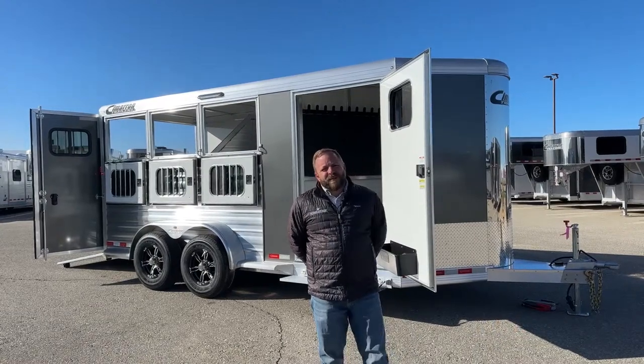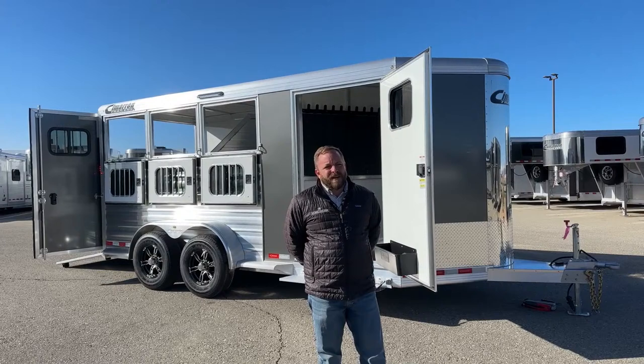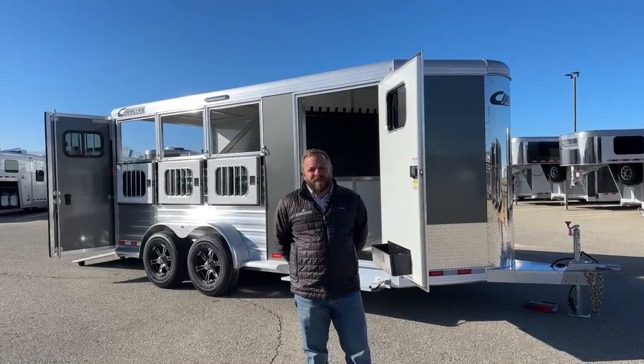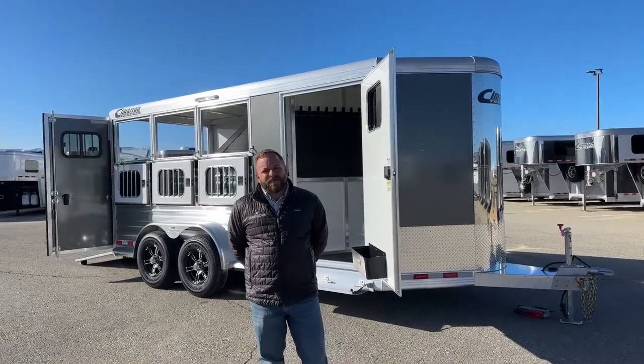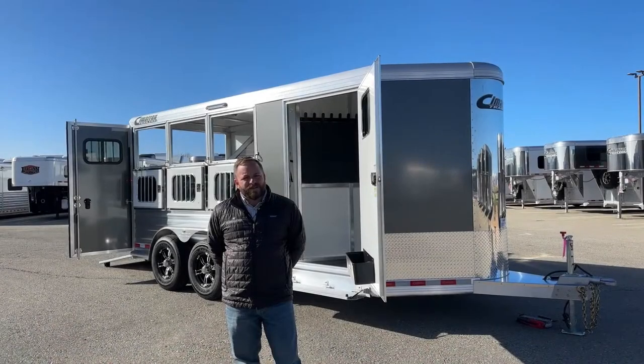Today behind me I've got a 2024 North Star 3-horse slant load bumper pull. Really well-outfitted trailer, kind of stands apart from the rest. Got a charcoal finish on it. Before we get started on the trailer, let's take a quick look at the drawing and go over some basics. It's just a touch over 3,300 pounds empty — very easily towable with your half-ton trucks or your larger SUVs. Obviously you need to know your specs and look up your manufacturer's specifications on your truck, but it's a lightweight trailer.